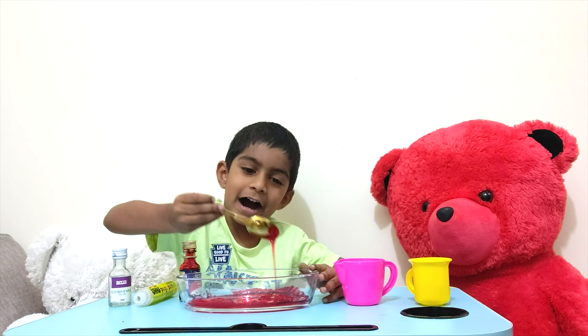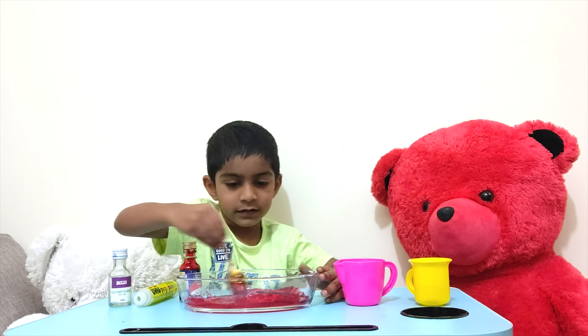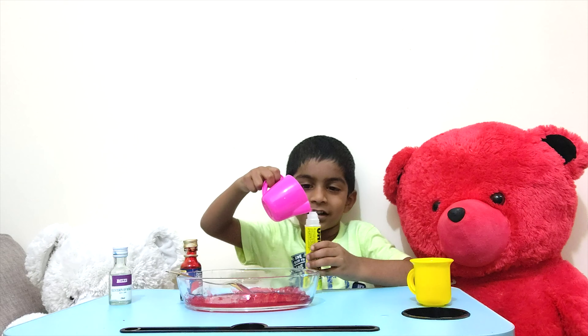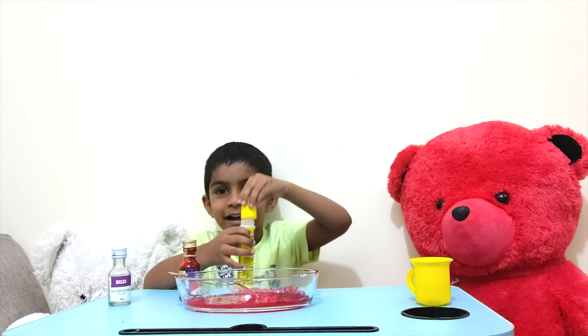Let's put two drops of red colour. Now let's mix.